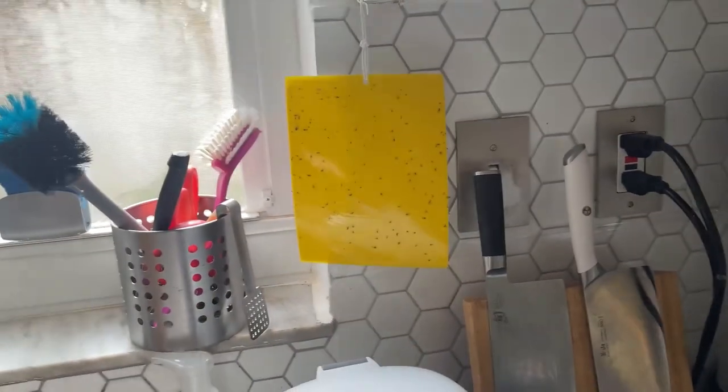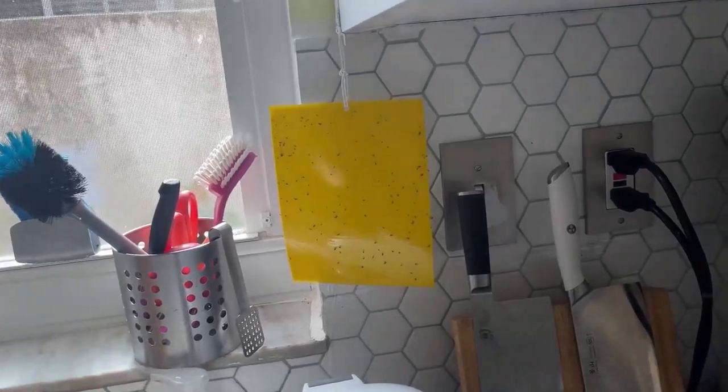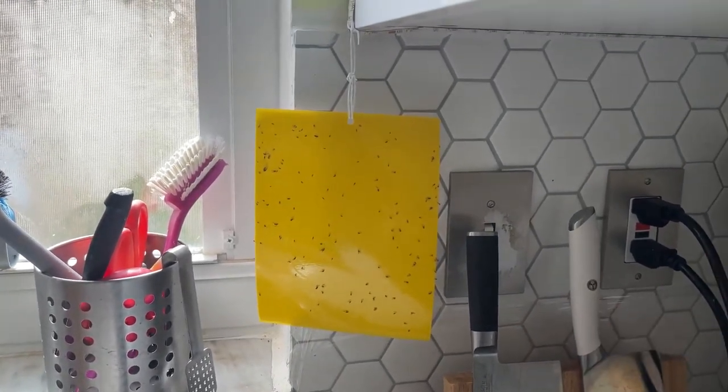Controlling the mosquito population on your property is a matter of not only comfort but also health. These miserable adversaries cause skin irritation and itching, and they also spread deadly diseases like malaria, West Nile virus, and Zika virus.